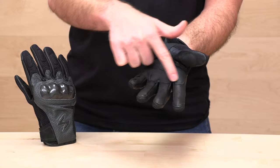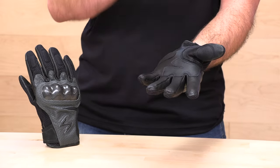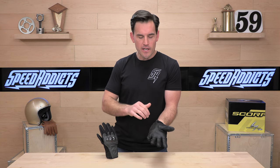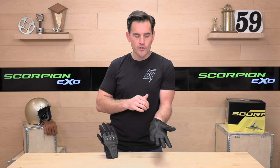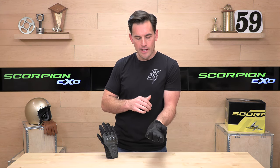You'll notice this double-stitch abrasion zone, and they've got a little patch on the thumb too. That's going to help in case you do put these gloves to the test. It also has a little bit of a texture to it — it's going to help you hold on to the handlebars a bit better, especially on that throttle side. It'll reduce hand fatigue, which is a good thing.